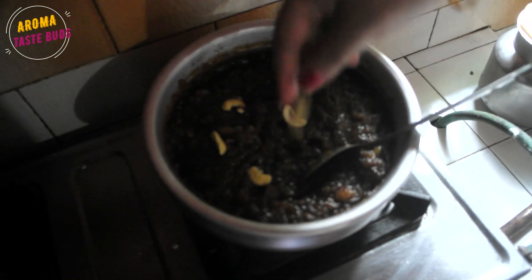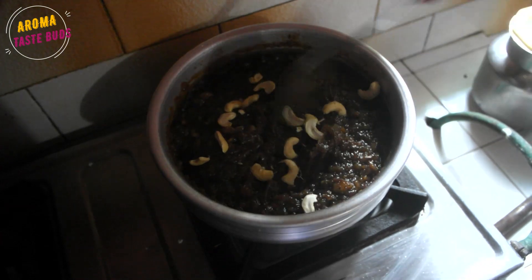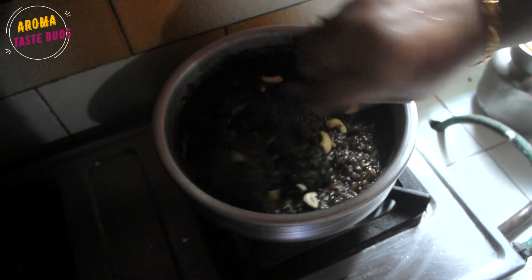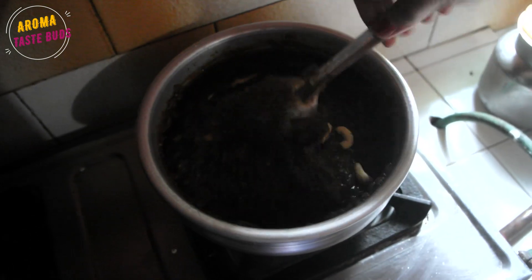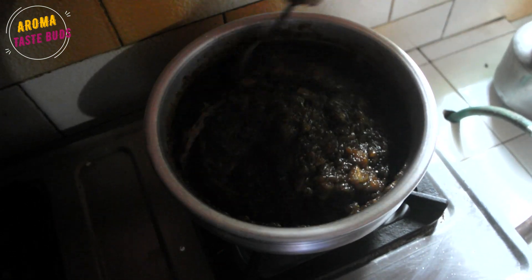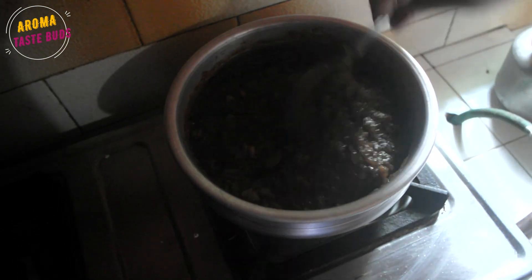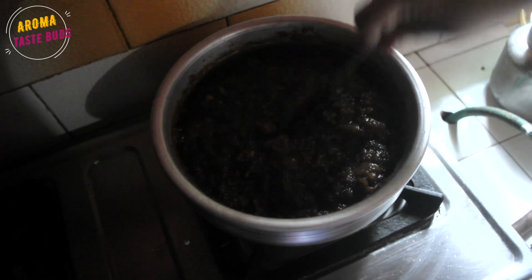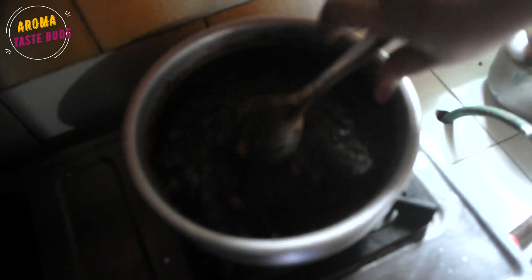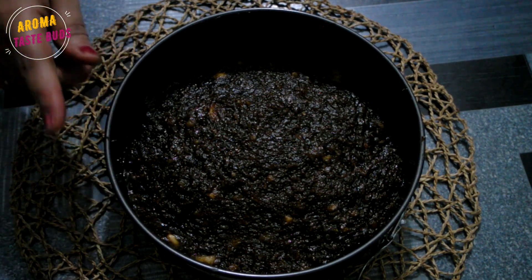I don't want to mix it in all at once — we will mix it in a little bit at a time. How to mix it in first. The pan is made by the banana halwa.